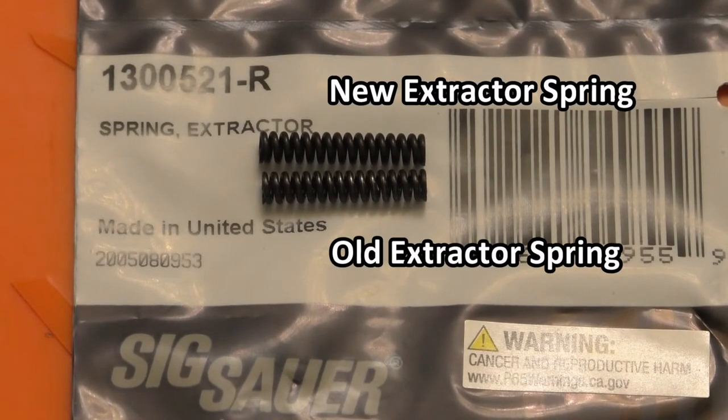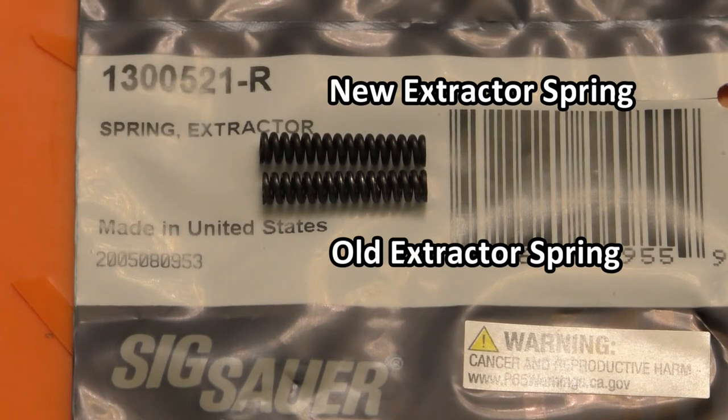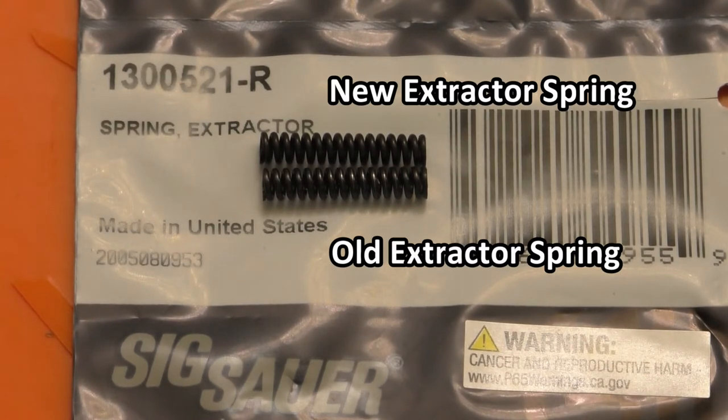The last new part I bought is the extractor spring itself, part number 1300521-R. There doesn't seem to be any difference between the latest part and what I originally had — it has the same amount of coils, and the wire gauge and free length also look to be the same.